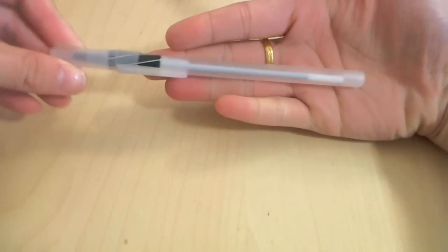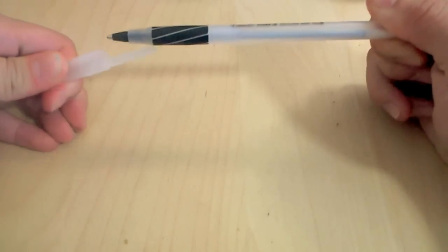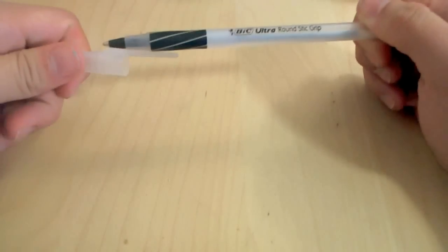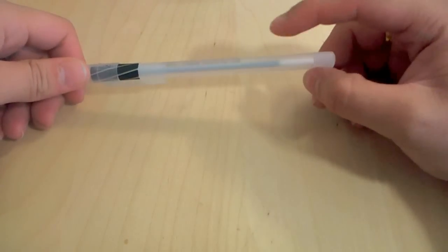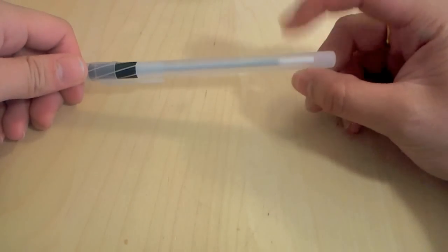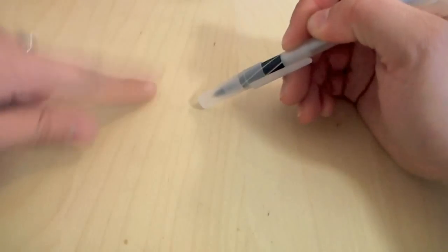What my friend taught me to use is a ballpoint pen. It doesn't have to be this kind, but it does have to be a ballpoint pen. Because ballpoint pens use a very viscous, thick gel. So if you were to write something down, you can notice it immediately dries up.